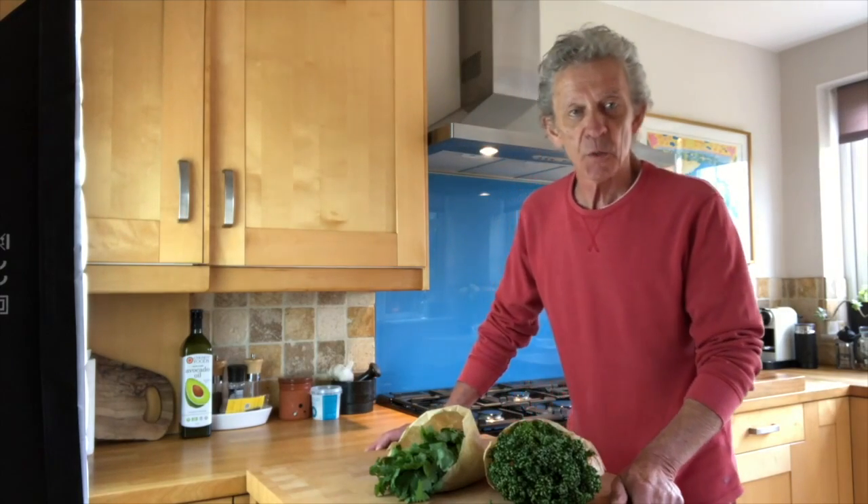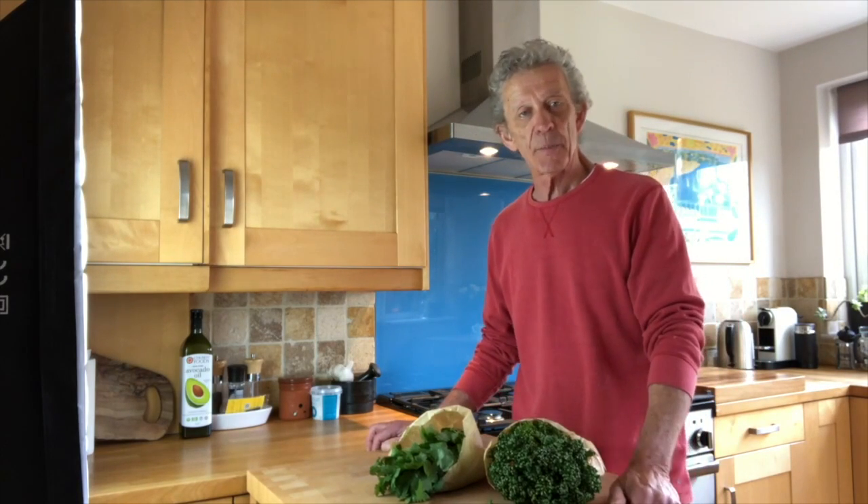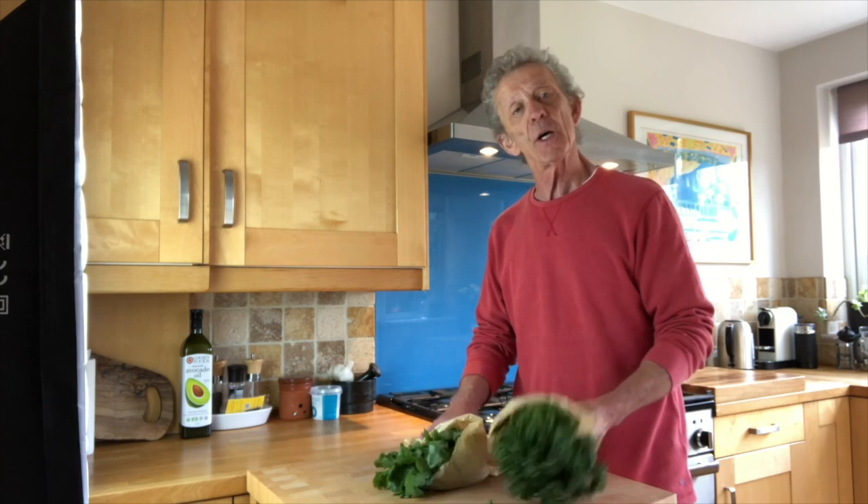Hi and welcome to On The Pop Clive, thanks for watching. Today is tip day and the tip is how to keep your fresh herbs fresher for longer.